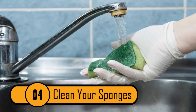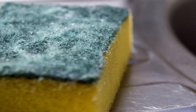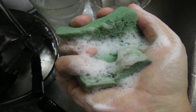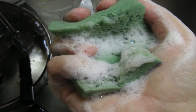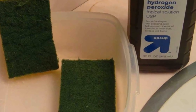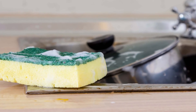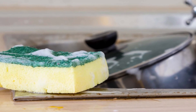Clean Your Sponges. The item in your kitchen that collects the most bacteria is the sponge. Everything you clean and wipe with that sponge gets caught in the sponge. Once inside, that bacteria starts to grow, leaving your sponge unsafe and also foul-smelling. If you want to clean your sponges thoroughly, you can combine equal parts hydrogen peroxide and warm water. If you soak your sponges for just about 15 minutes, it'll kill all of those smelly, dangerous bacteria in the sponge.